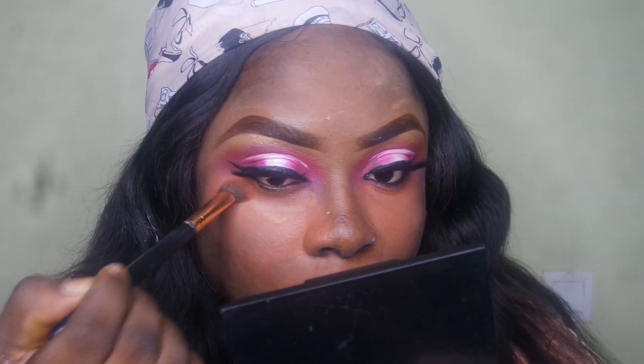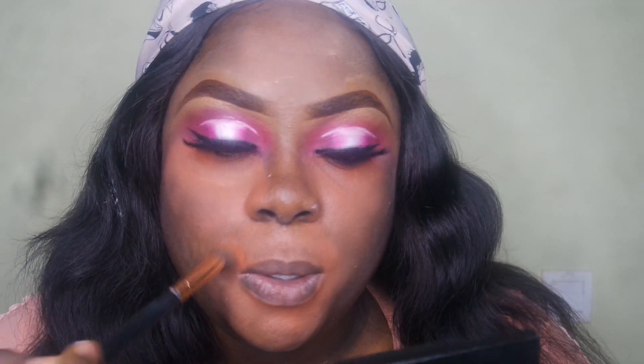Now I look like I was just run over by a truck, but what you want to do is dip your blending brush into your setting powder and set all the places where you applied that color corrector. You really want to set before applying your foundation so it's not going to start moving and mixing with your foundation and making you appear red — just set it and keep it in place.